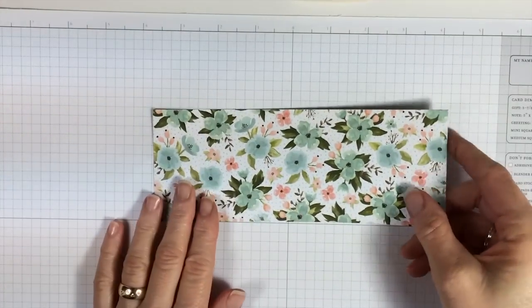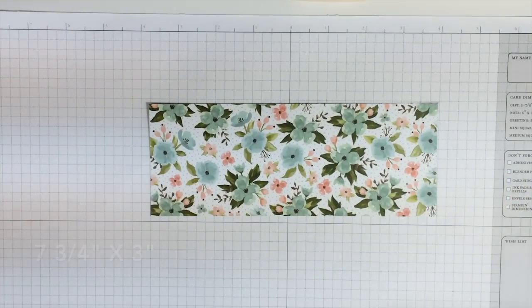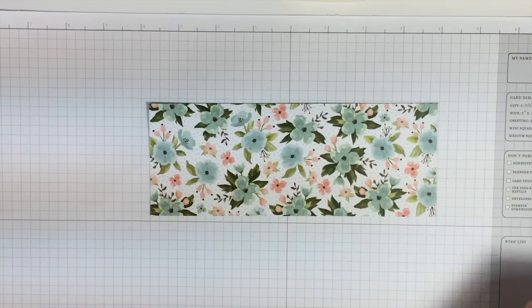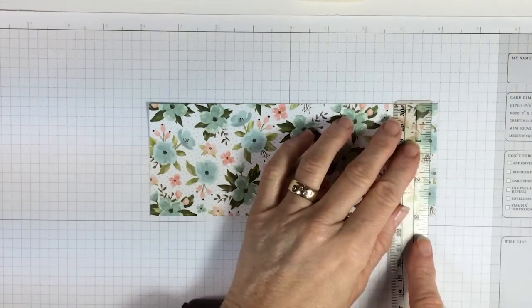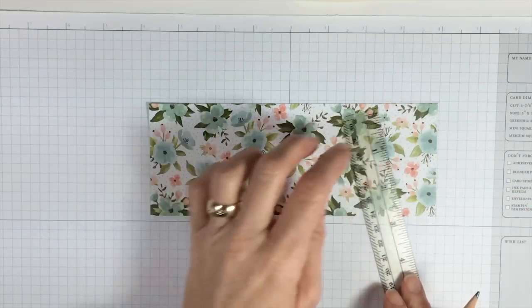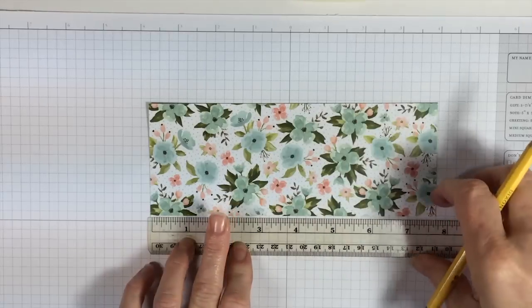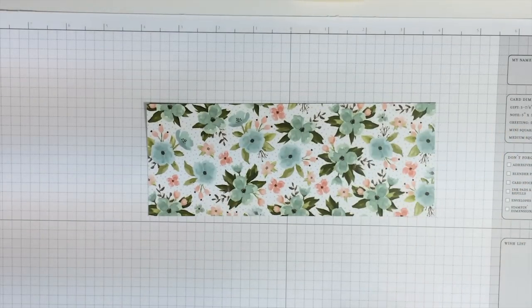You need a piece of Designer Series Paper that is 7¾ inches by 3 inches. You need a ruler and a pencil. To create the diagonal as we go down on the card, you need to measure it at 1½ on the right-hand side and at 3 inches on the bottom. That's how you're going to get started on your card.